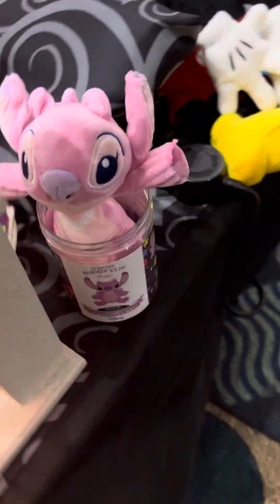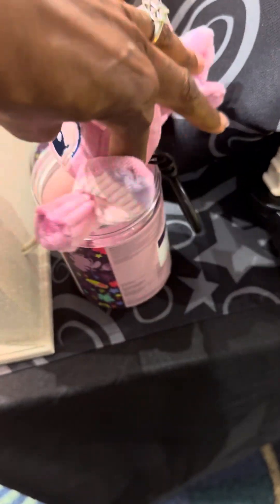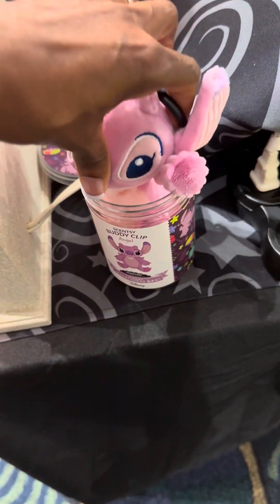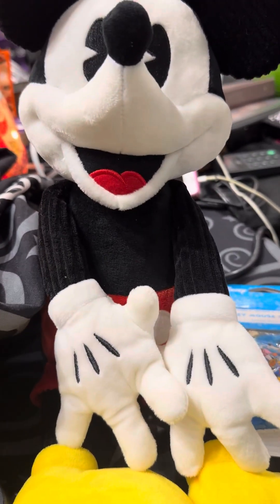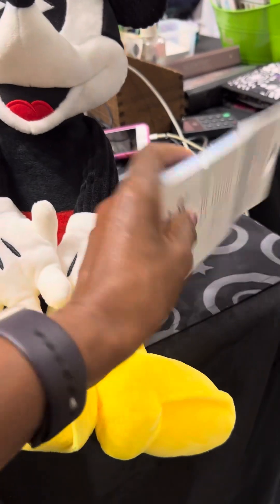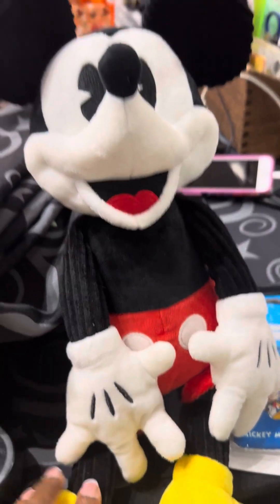We also have the Scentsy buddy clip — these are so cute. They can go on backpacks. I'm a grown-up and I love mine on my backpack. They're scented already in the container. And we have the Scentsy buddy, which comes with a scent pack. The buddy has a zipper in the back where you insert the pack and it smells so good. Just want you guys to see what Scentsy has to offer.